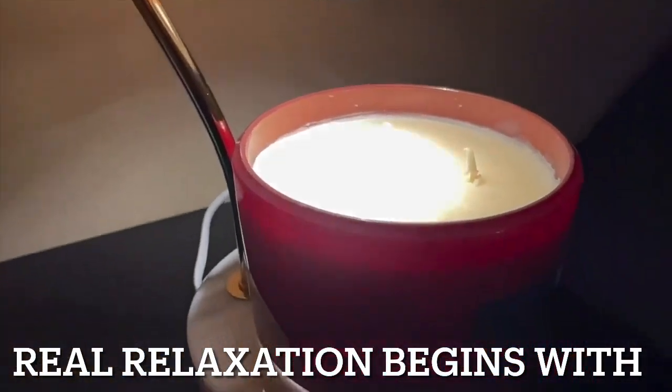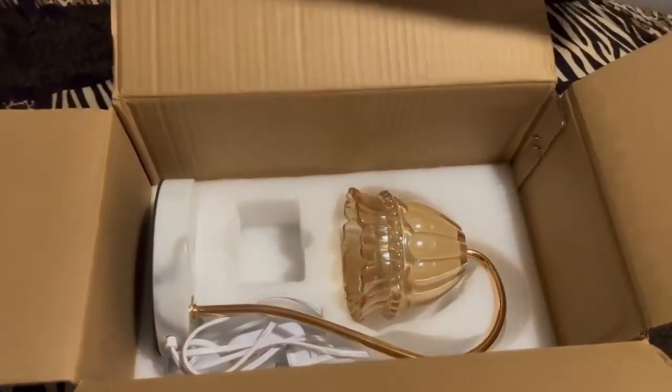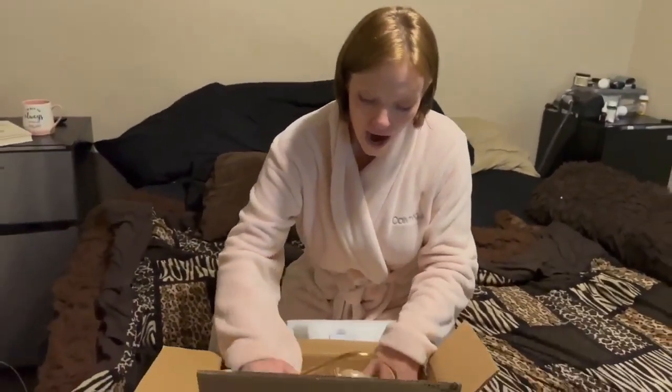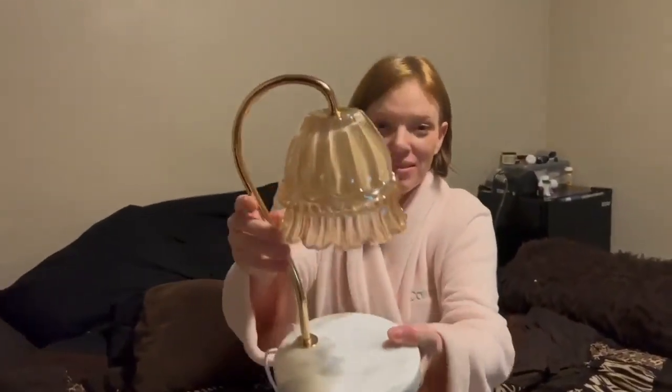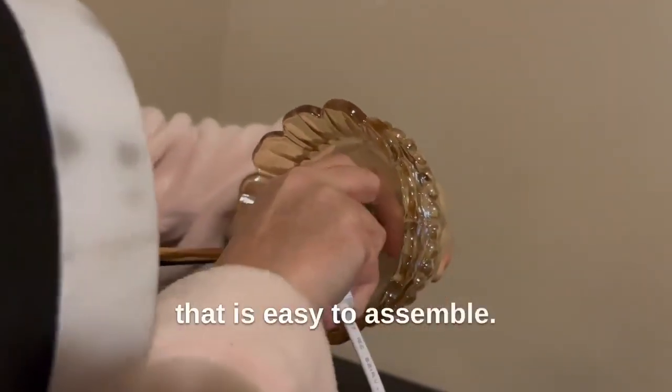Real relaxation begins with the Simtoy Wax Melting Lamp. It comes with three dimmable bulbs and is easy to assemble.